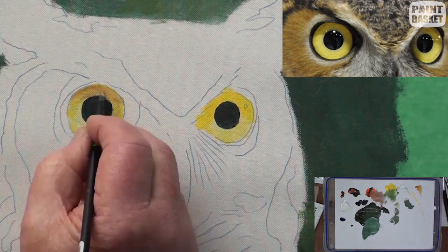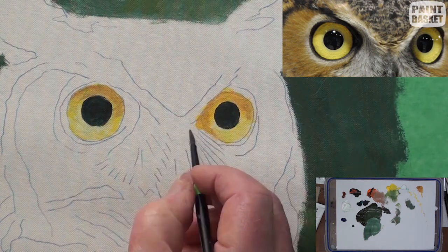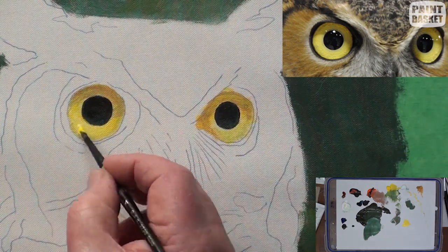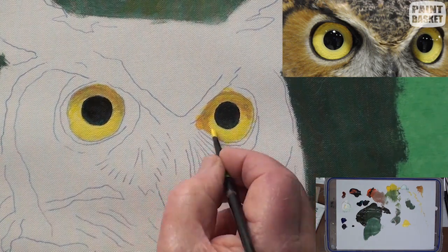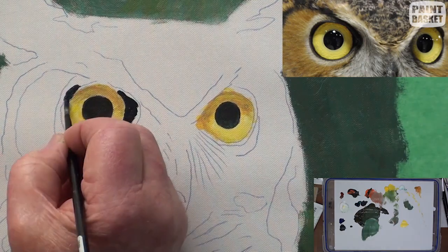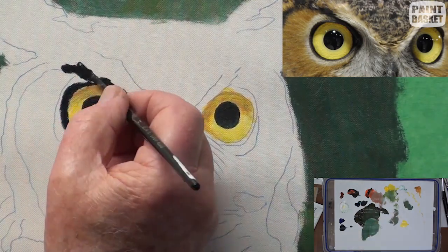Because of the overhanging eyebrows, add the shadow on the eye with some yellow ochre. The iris is not yellow enough, so brighten it up with a mix of yellow and white. With the same dark mix as the pupil, begin to paint in the dark areas around the eyes.